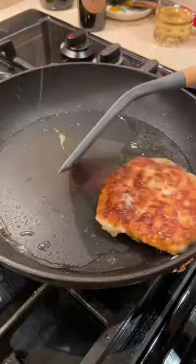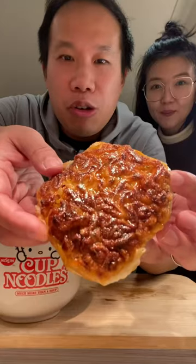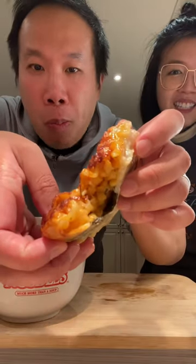It was so good that my wife wanted to try too. I love how that cheese is caramelized — this is the cheese.